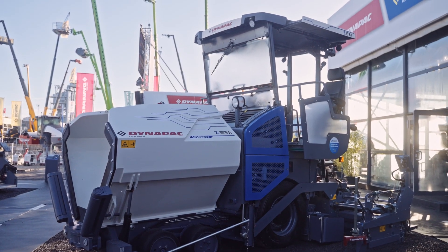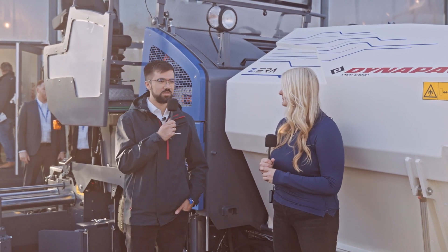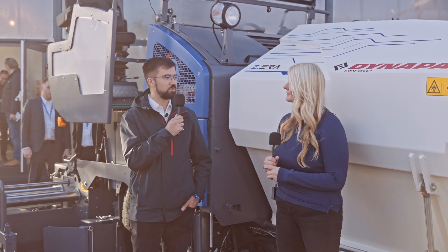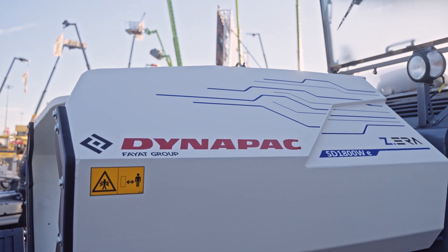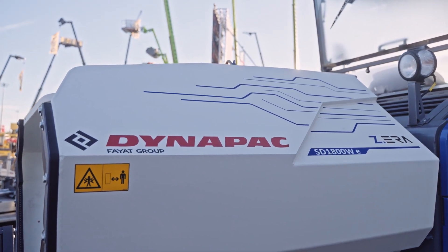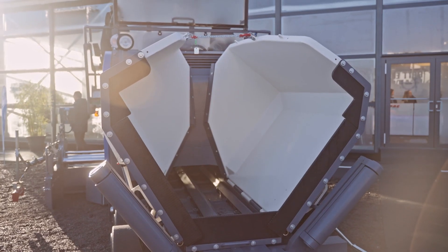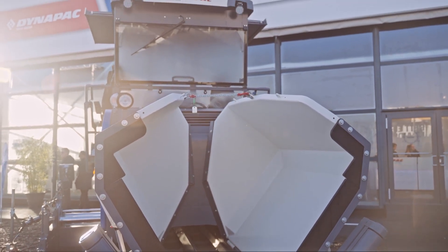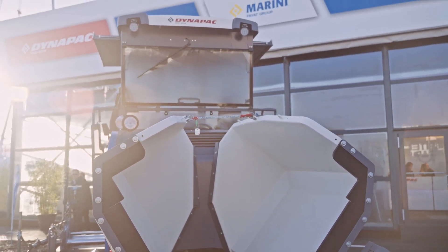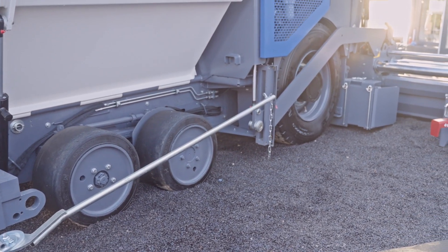We started with the city class paver — the SD1800WE — mainly because of market demands for inner-city job sites. Inner-city job sites need to be zero emissions, no exhaust fumes, all that kind of stuff, and we started with this machine to be able to meet that demand from the market.